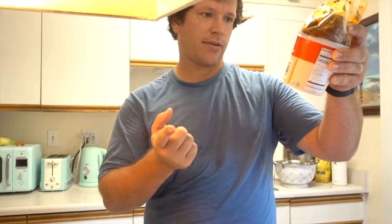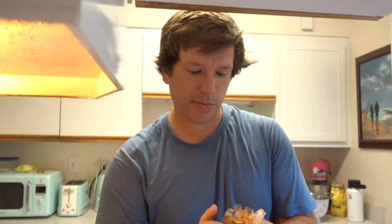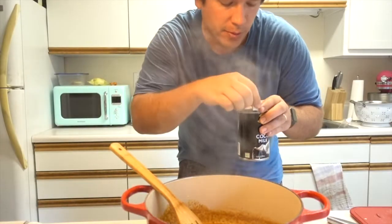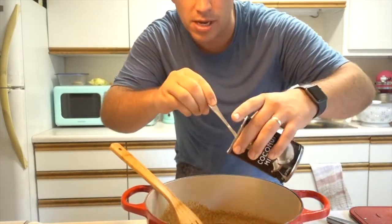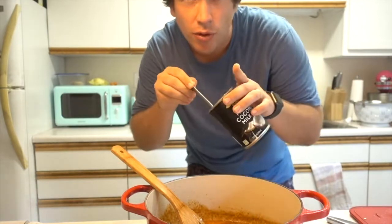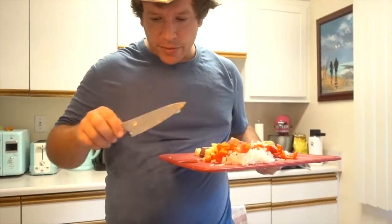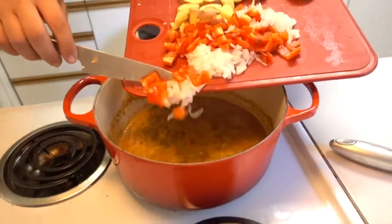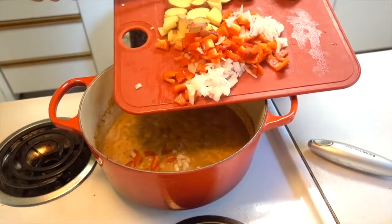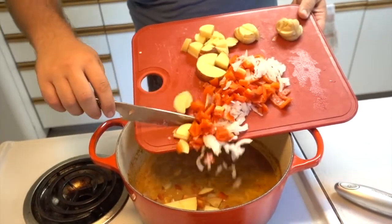Add another half cup of coconut milk and a half cup of water and heat until boiling. Everything is boiling in here, so now I'm going to add another half cup of coconut milk and a half cup of water, which I've just put in this little can, and then let that cook for a while before adding the veggies. Got all my vegetables right here — this has been boiling for a little while, so I think it's time to add them. We basically just cook until the vegetables are cooked.